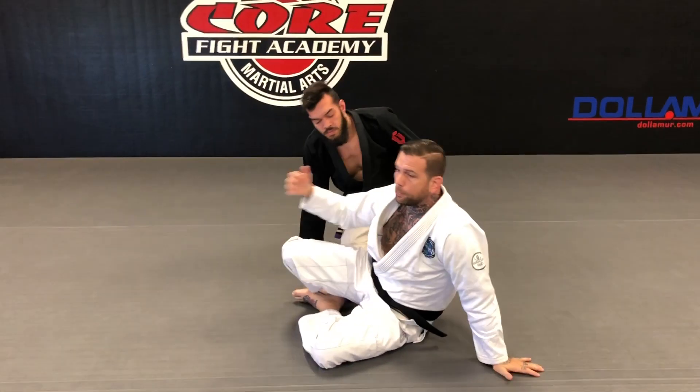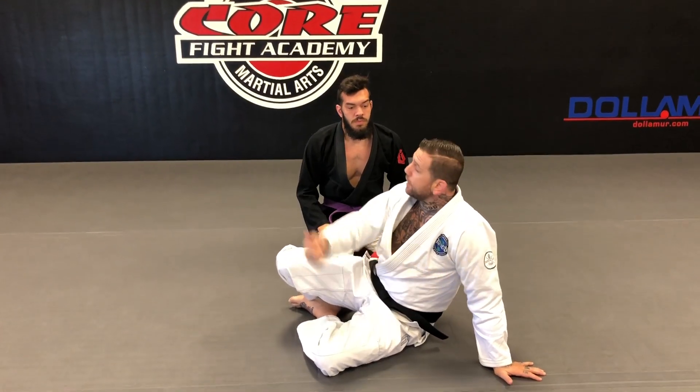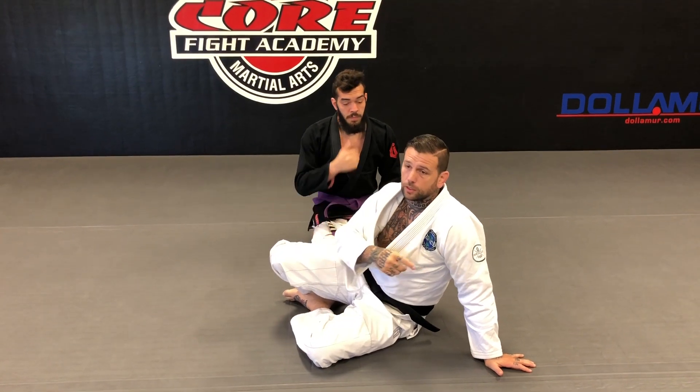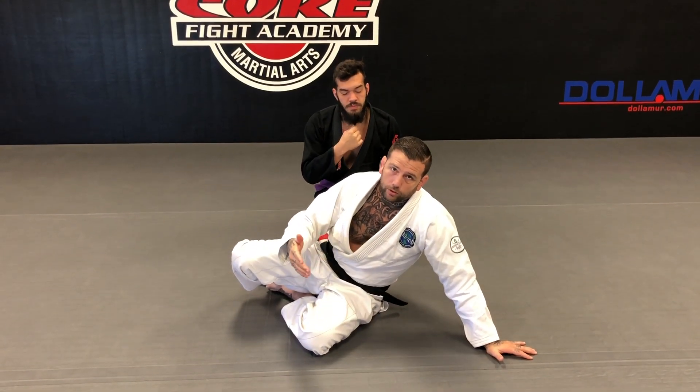Long story short, we want our body to hop onto the other side of the choke. If your head's on one side, your feet are jumping to the other. Now let me explain the side control piece and then we'll put it all together.